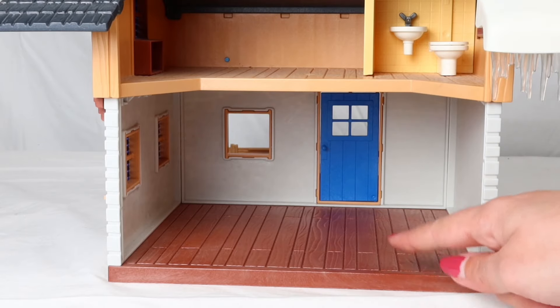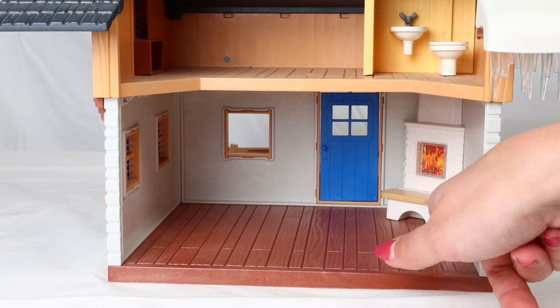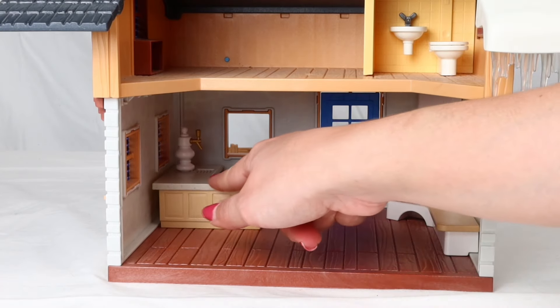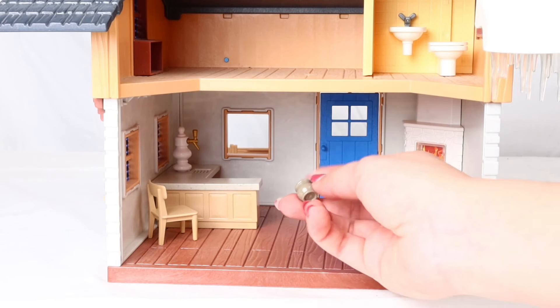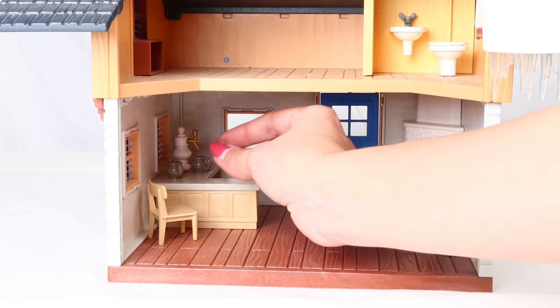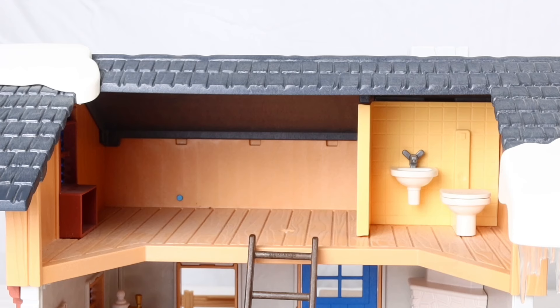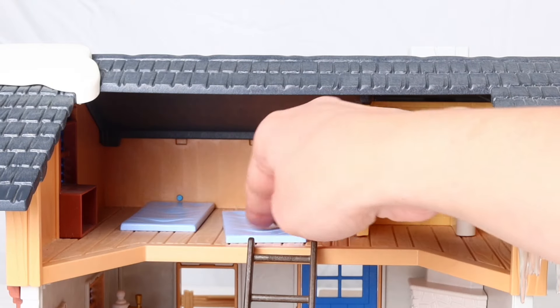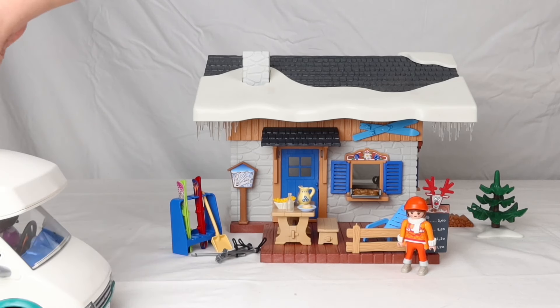Let's decorate inside. The fireplace is in the corner to keep the house warm. Here's the kitchen with a hot chocolate fountain. Let's leave the mugs here for Peppa and her friends. We need the stairs so they can go upstairs. It's done! Here we have the bathroom. We have three beds — two blue and one red. We have our house ready just in time — friends just arrived!